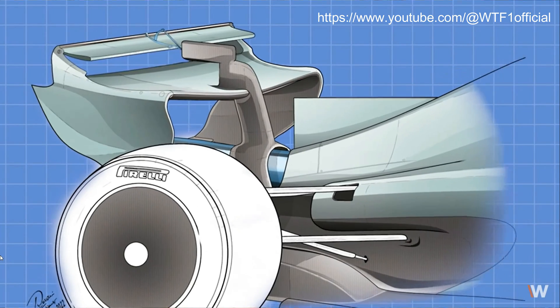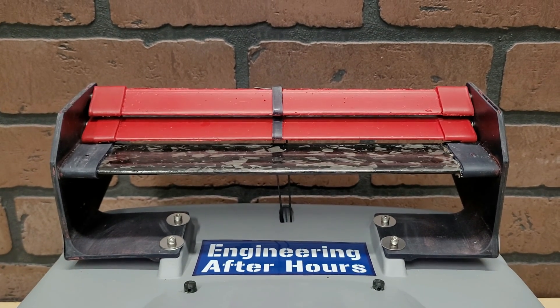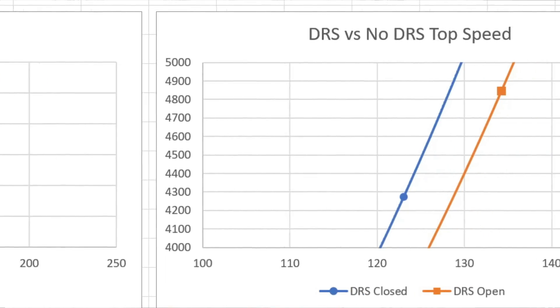For anyone not already aware, F1 cars have active rear wings that can open a rear flap to shed drag so that they can hit higher top speeds on the back of a straightaway. And this helps them pass cars that maybe they couldn't have passed previously. We'll cover all the science for this here in a little bit, but let's keep going on with the car build.